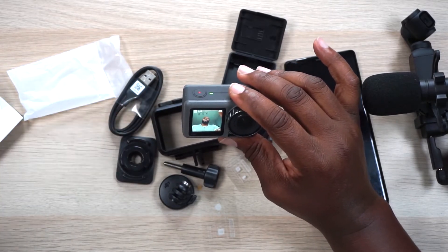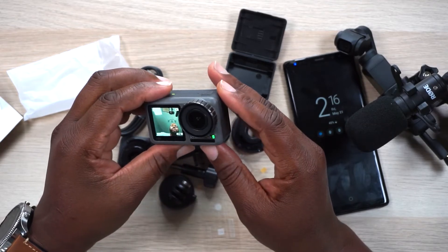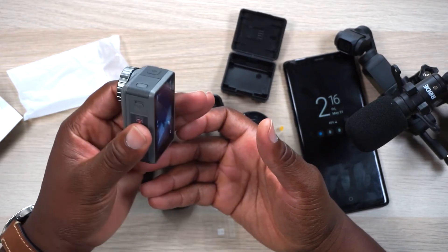So now you have an action camera with a front-facing screen and killer image stabilization. I can't wait to do a full review. I'm not necessarily a camera review guy, but I did do a vlog-style review of the Osmo Pocket — you might want to check that out. The Osmo Pocket is a great device but falls short in a lot of categories. The Osmo Action picks up where the Osmo Pocket leaves off — they play off each other and there's a need for both. One thing I'm noticing as I hold this: it is heating up quite a bit, so we'll have to check that out.